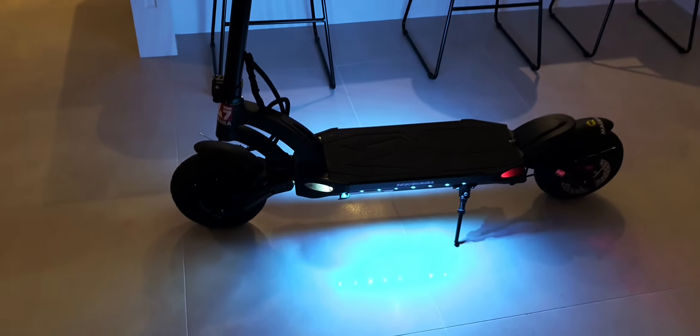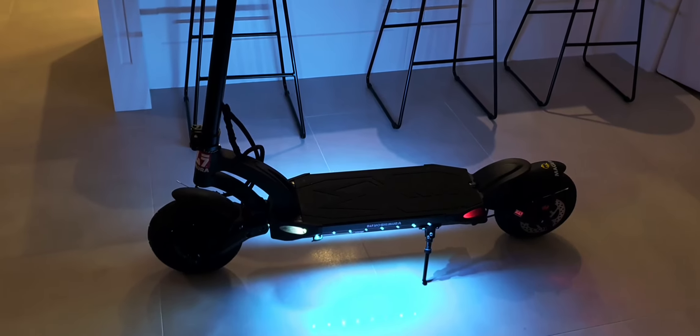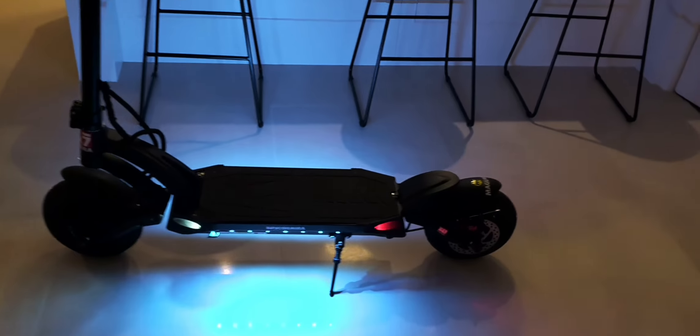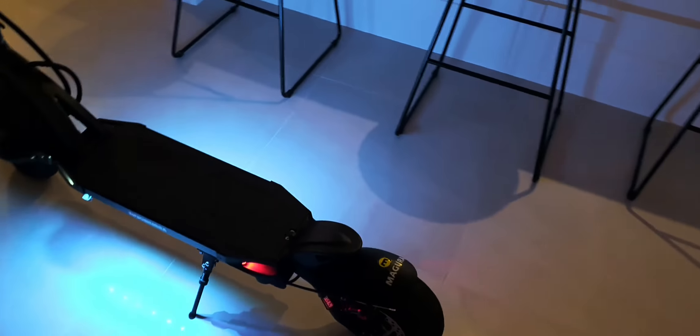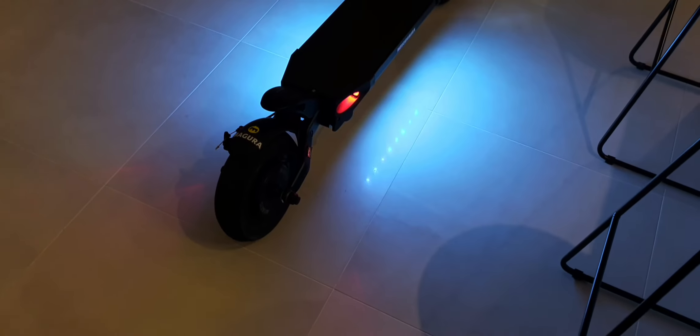It comes with a nice little bell — pretty loud, decent. Really good underlighting. Range is good too. We're at 60% battery after doing 36Ks last night. 36 Ks and there's still battery left.